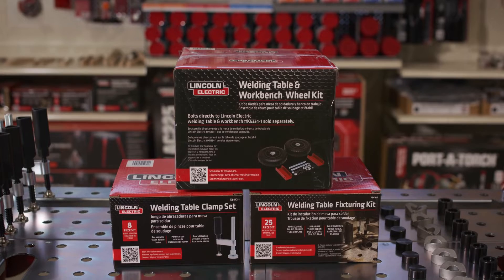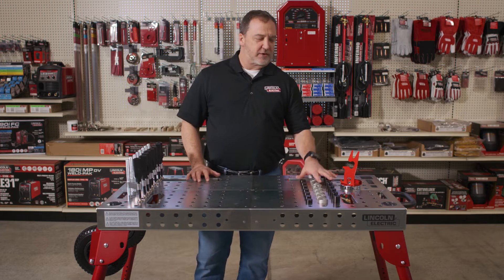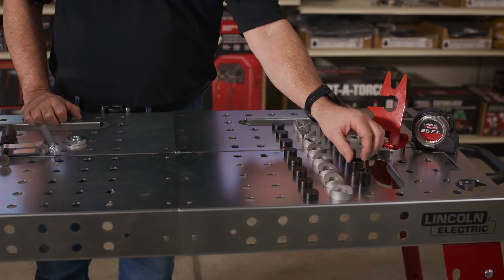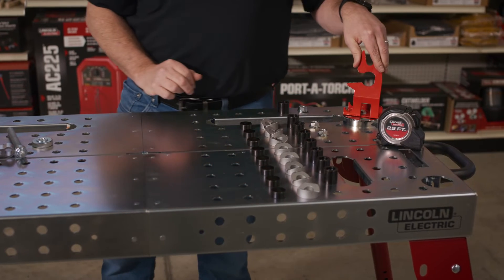The portable welding table workbench has three accessory kits: a wheel kit, a clamp kit, and a fixturing kit with pins, aluminum V-blocks, risers, and a magnetic gun or torch holder that can be moved anywhere around the table.